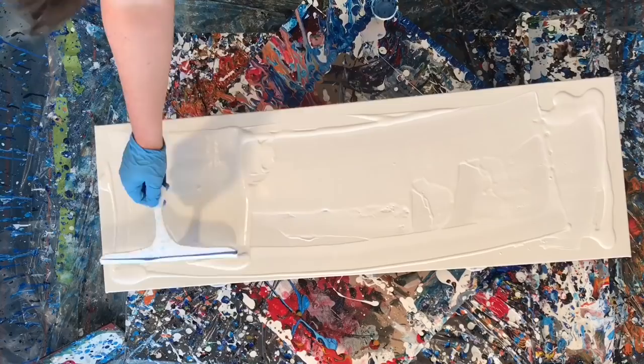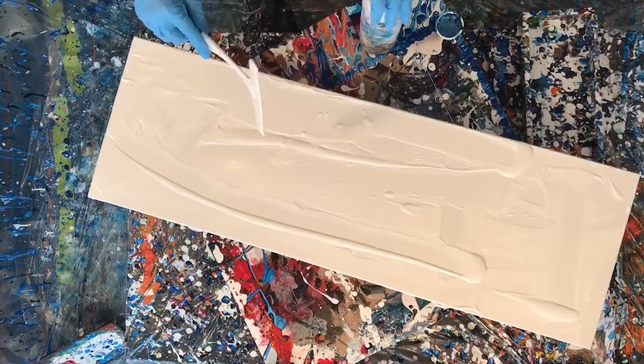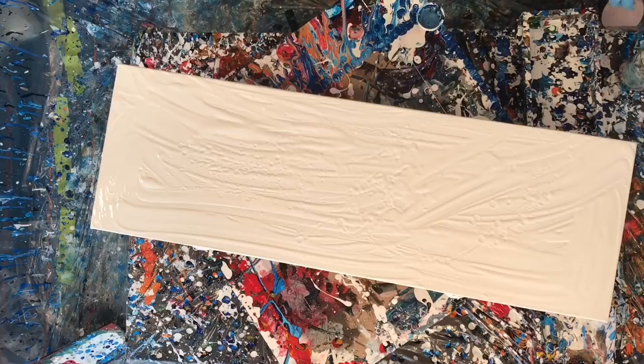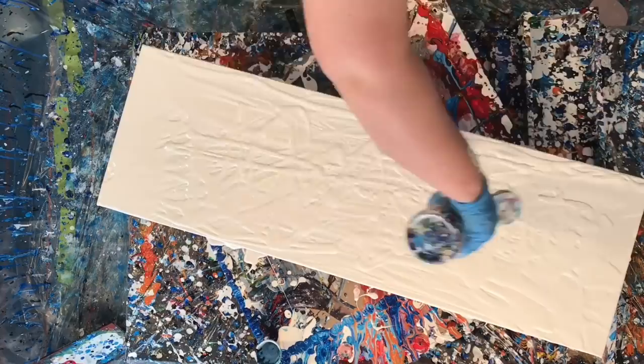Hey everyone, welcome to another paint pouring video. In today's video I'm using the lazy susan and doing some swiping and some flicking and a couple of ribbons, which I actually filled with dirty swirls, and it worked out really well. I'm pretty excited about the results and I'm definitely gonna give it another go on a bigger canvas.